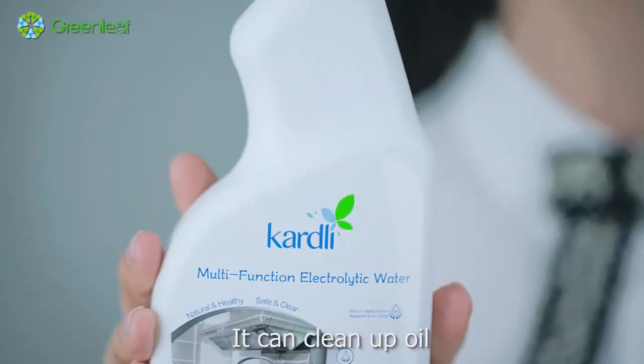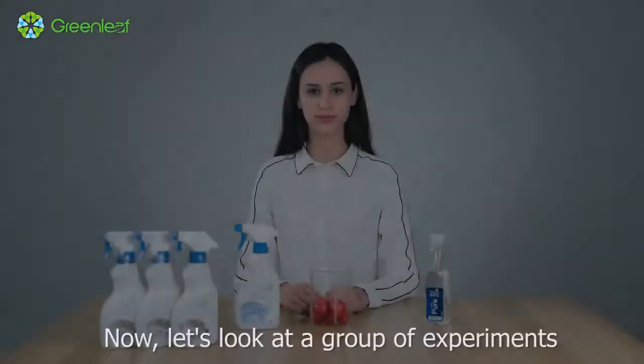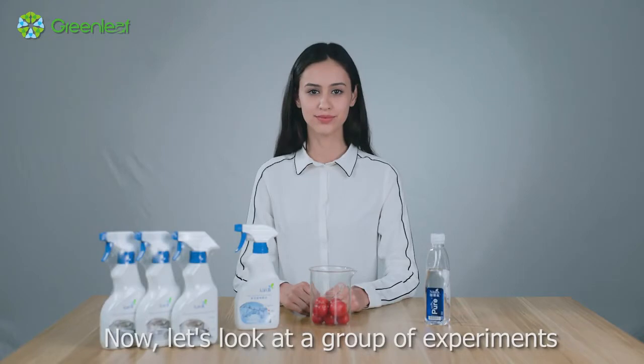It can clean up oil and remove odor, among other functions. Now, let's look at a group of experiments.